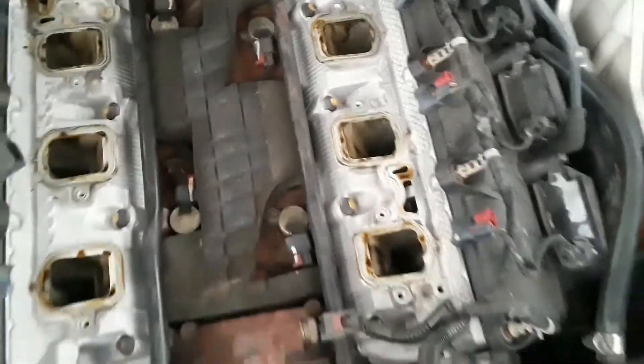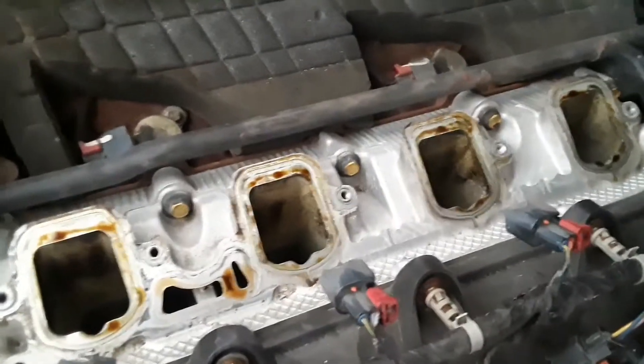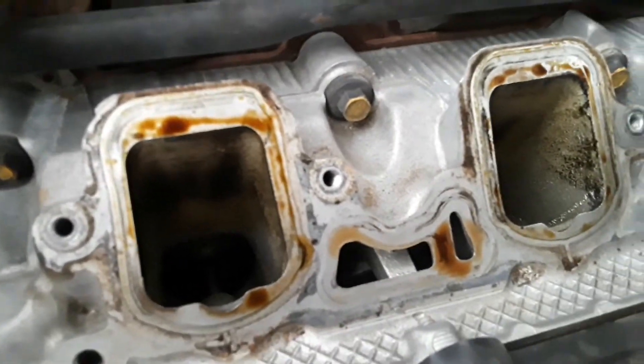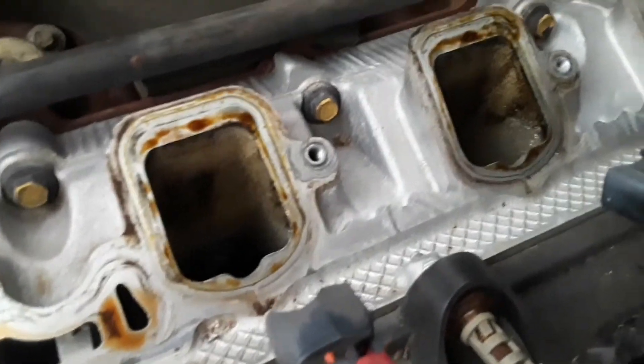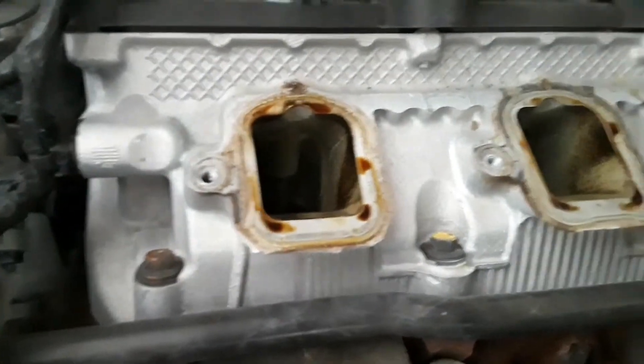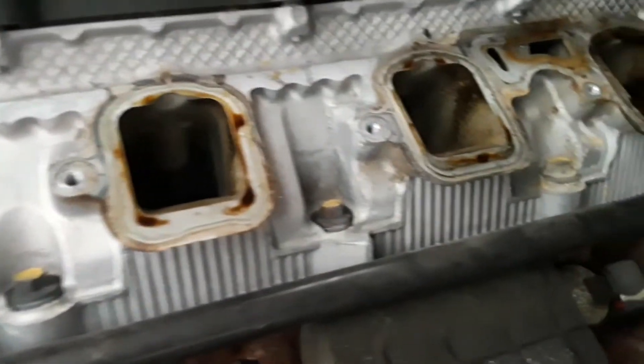While I've got this off, I'm going to go ahead and clean my intake ports. There's a little bit of blow-by on them — you can see a little bit of oil right there. It's not bad or anything, but I'm going to go ahead and clean all of that up.